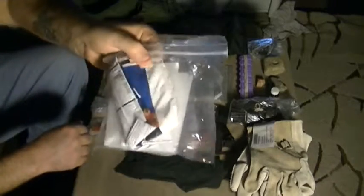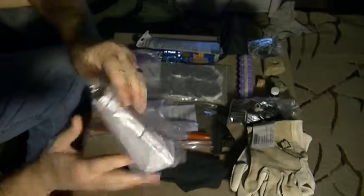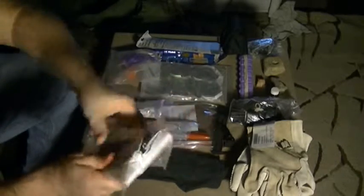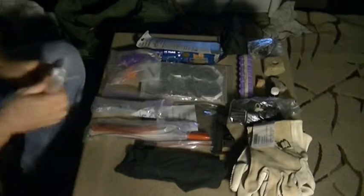I've got a bag of baggies. I always make sure I have containers of some sort — baggies and peanut butter jars are one of my favorites.